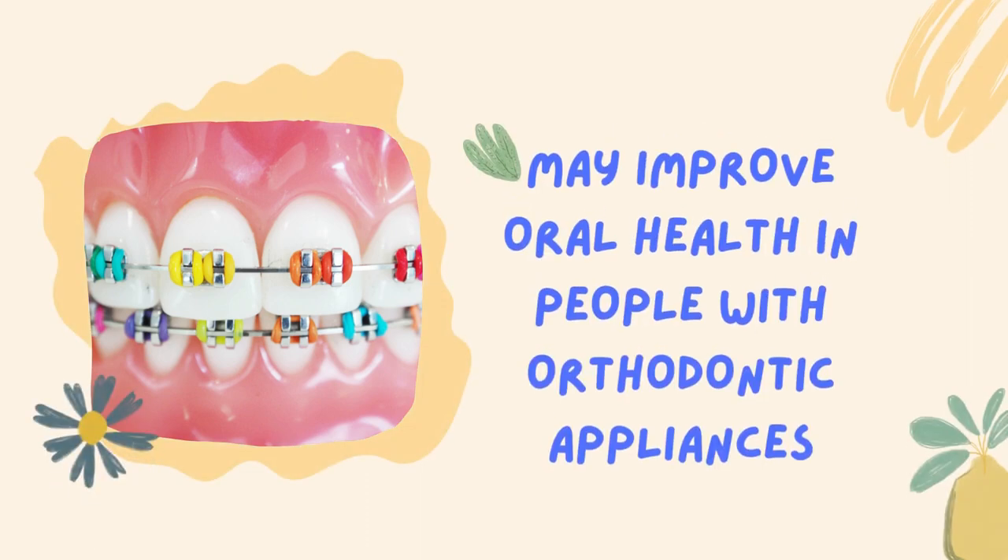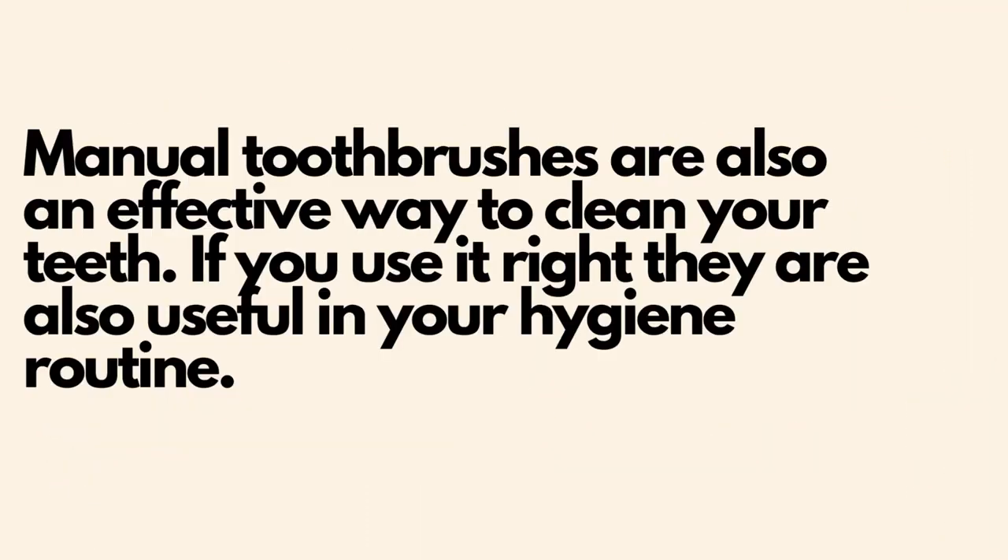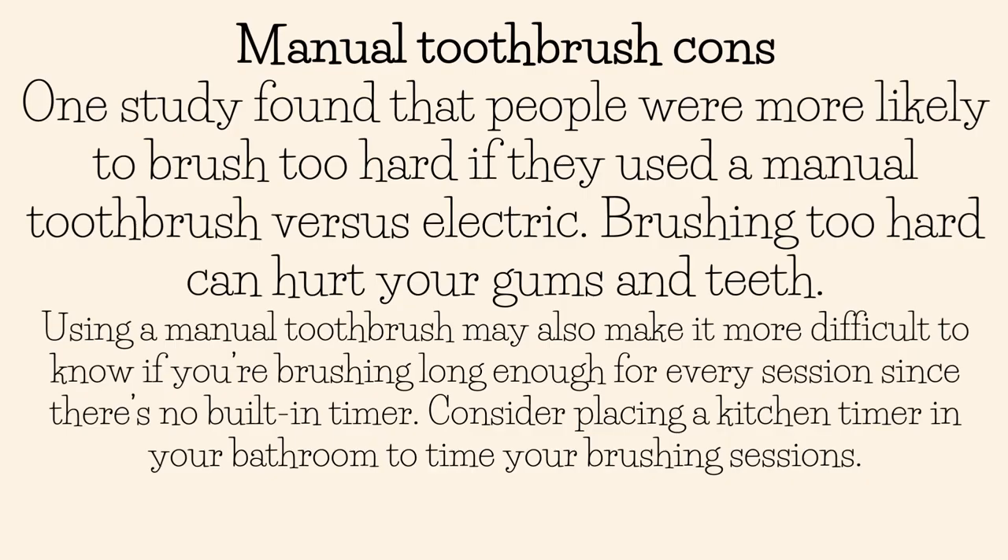Electric toothbrushes are also better for improving oral health in people with orthodontic appliances. Manual toothbrushes are also an effective way to clean your teeth if used correctly, and they're useful in your hygiene routine. However, one study found that people were more likely to brush too hard with a manual toothbrush versus an electric one, and brushing too hard can hurt your gums and teeth — this is a downside for manual toothbrushes.